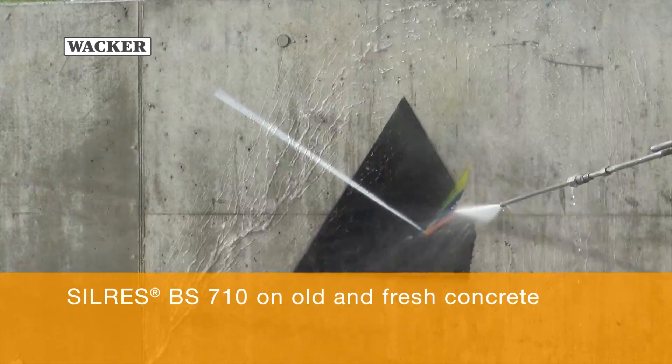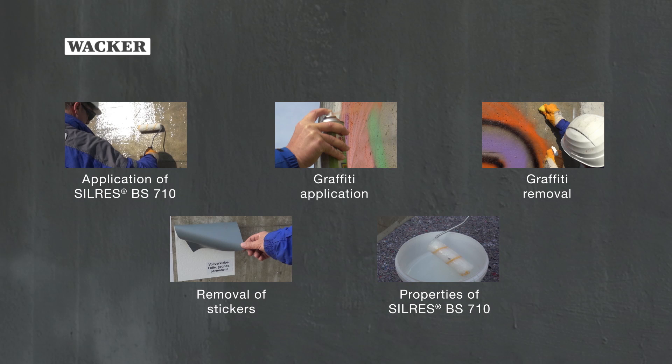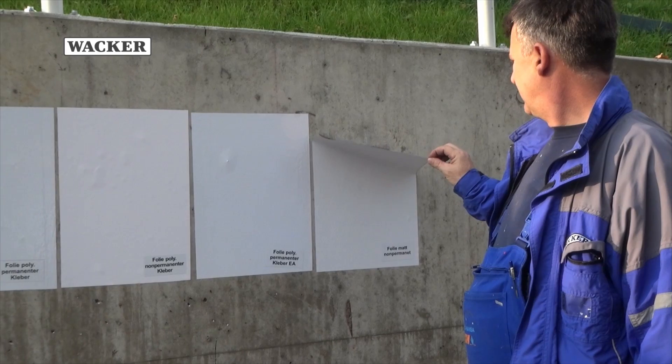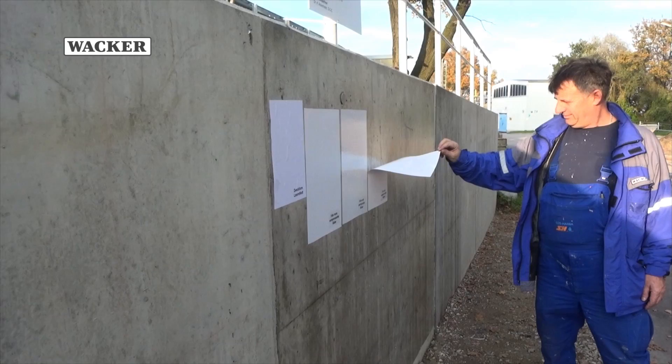Silres BS710 provides long-term protection and remains effective even after a wall has been repeatedly cleaned. This was successfully tested by up to 20 cleaning cycles. Posters and stickers can also be easily peeled off surfaces treated with Silres BS710.